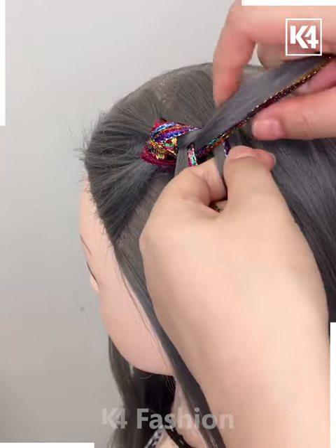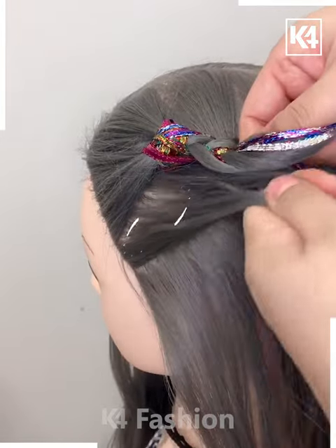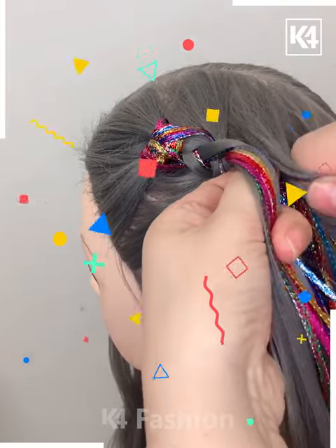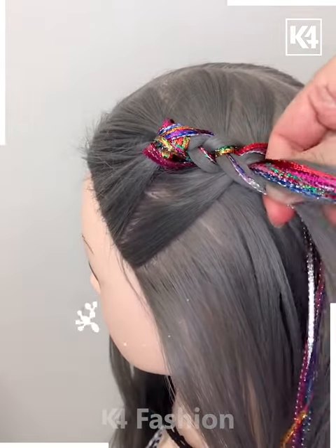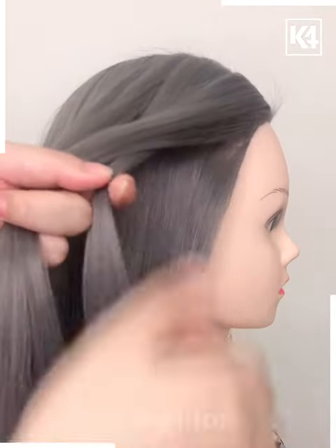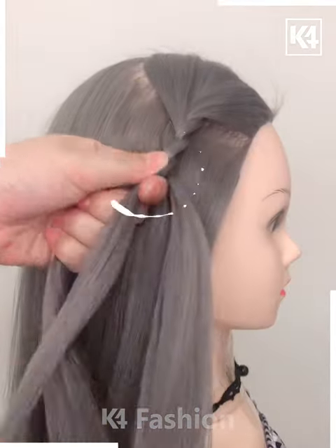Take small partitions from the end of the hair and make it look like this. Make a braid like this — these pleats are really amazing. Proceeding further, again take small partitions and make braids like this.